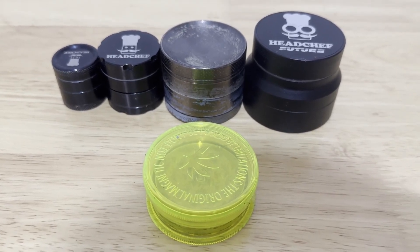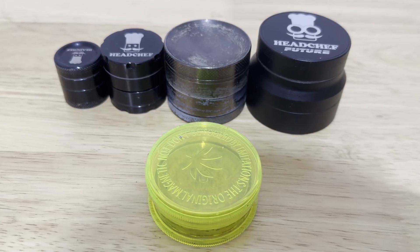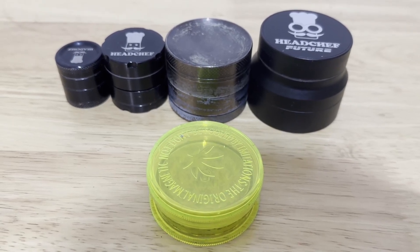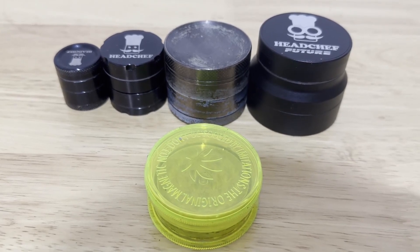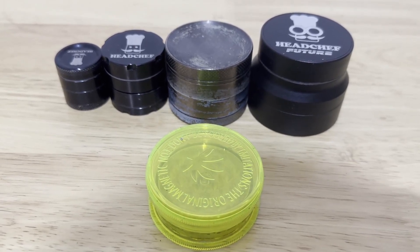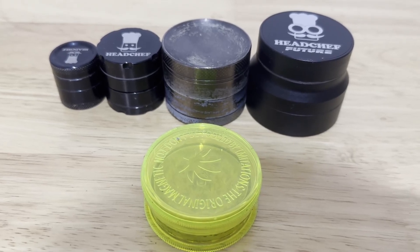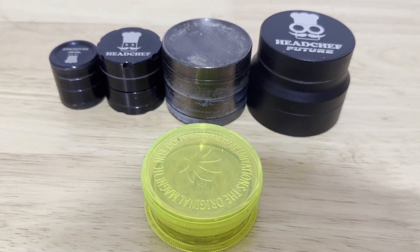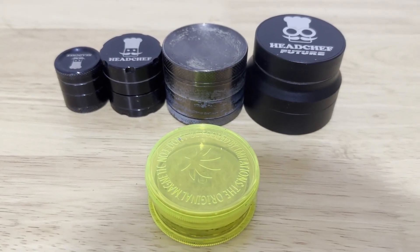I've always had loads of grinders — you can see a few of them here. A lot of others I've had in the past I've thrown away. I've always gone for the metallic shiny ones, nothing too expensive like Santa Cruz or anything like that, but a fair bit of money spent on the few you can see here. So why have I decided to go back to these old plastic couple-of-pound grinders that I used to use like 20 years ago?